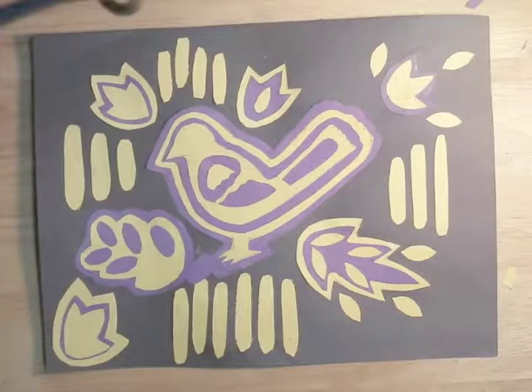So here's my finished design. I can mount it on a piece of bigger construction paper — probably yellow — and put the design all the way around the outside like a frame.